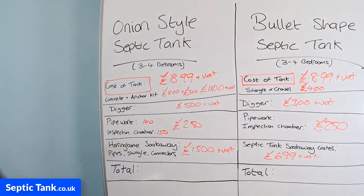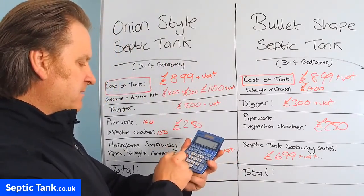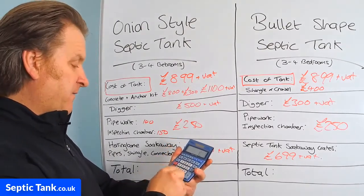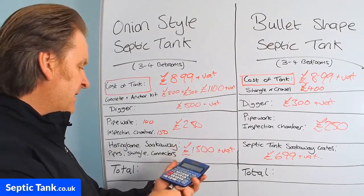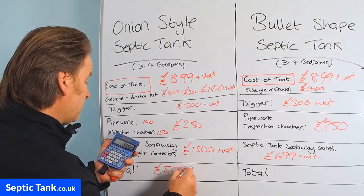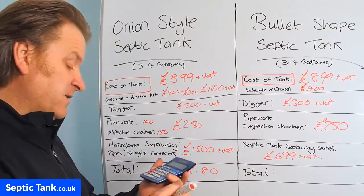Let me get my calculator. So let's add this up. For the onion tank: £899 plus £1,100 (concrete and anchor kit), plus £500 (digger), plus £250 (pipework), plus £1,500 (soak away) — that's £4,249. Times 1.2 for VAT, it's going to cost you £5,098.80 for the onion-shaped septic tank.